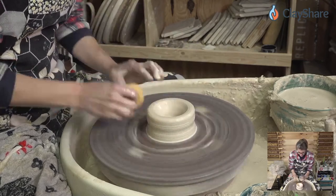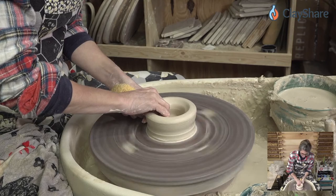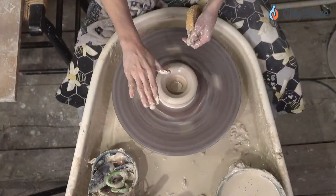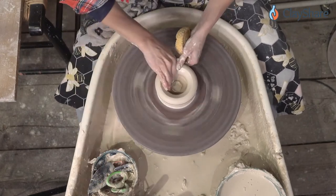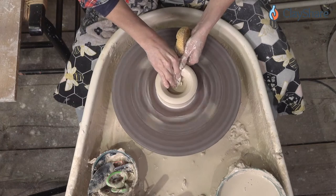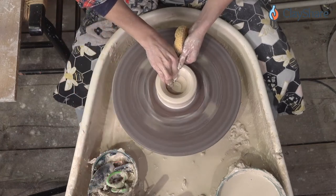We're going to go ahead and open the bottom here and make the floor. To do that we just pull back — just like this. I'm going to compress my bottom.